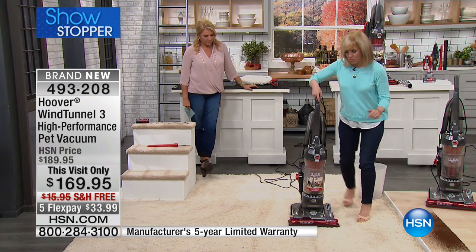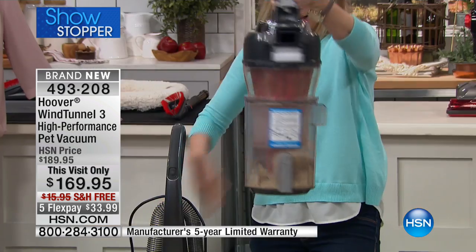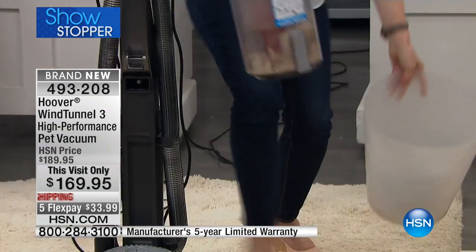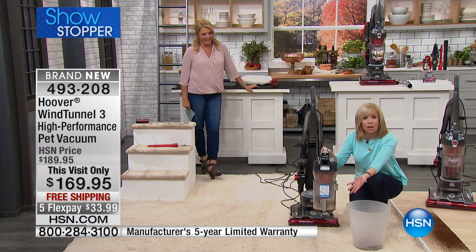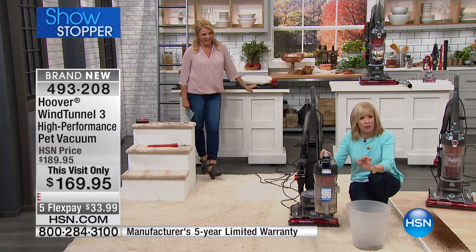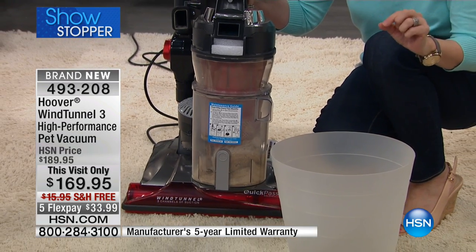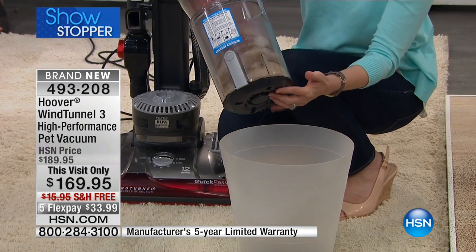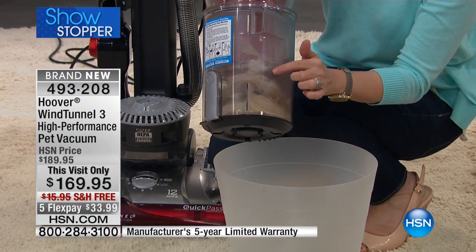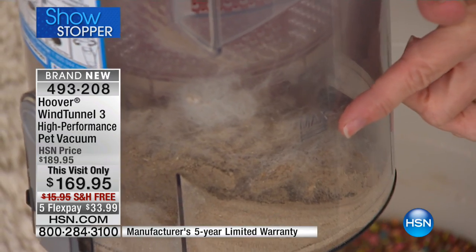We started with a clean bin — look how easy it is to pop it off. Here's the mess — all that stuff was hiding in there. It fluffed up the carpet fibers. This is a deep-down cleaner — it doesn't just get the surface dust, and it does it two times faster than any other vacuum we have. Just in a few passes, you can see it's disgusting in there.